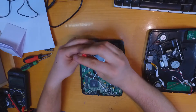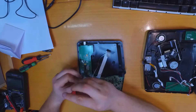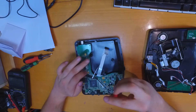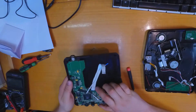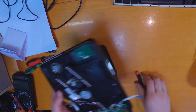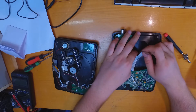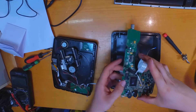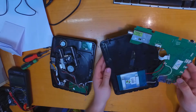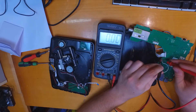I was very interested in what is underneath the motherboard of this device. If you remove a few screws it is very easy to open. Underneath the motherboard you can find a LiPo battery. I was very surprised to see a LiPo battery in this device.